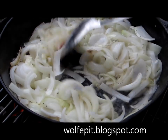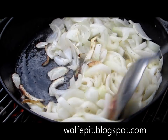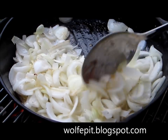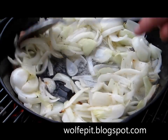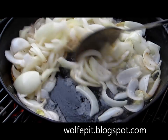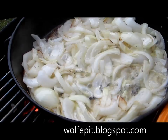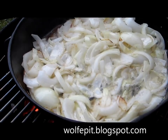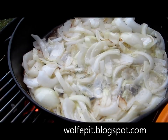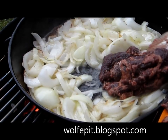The onions are just about where we want them. We're going to give them a little stir — as you can tell they're starting to brown a little bit — and we'll let them go for another second or two. Now that the onions are nice and hot and starting to get caramelized, we're going to go ahead and add the sliced liver that's been dusted in flour, salt, and pepper.